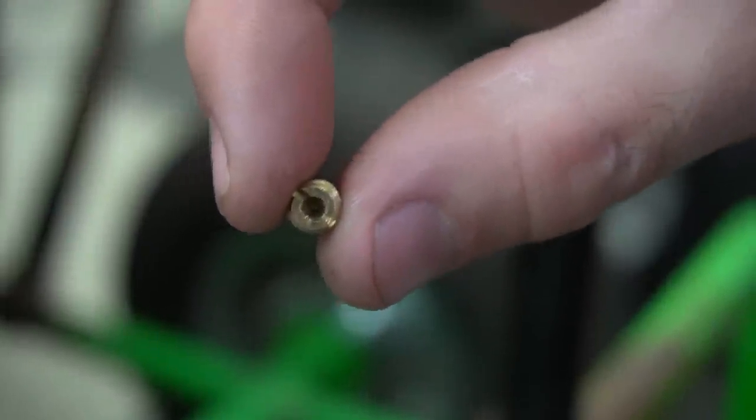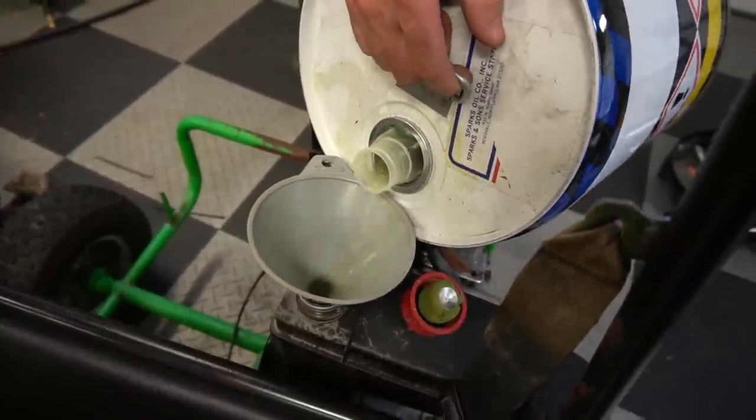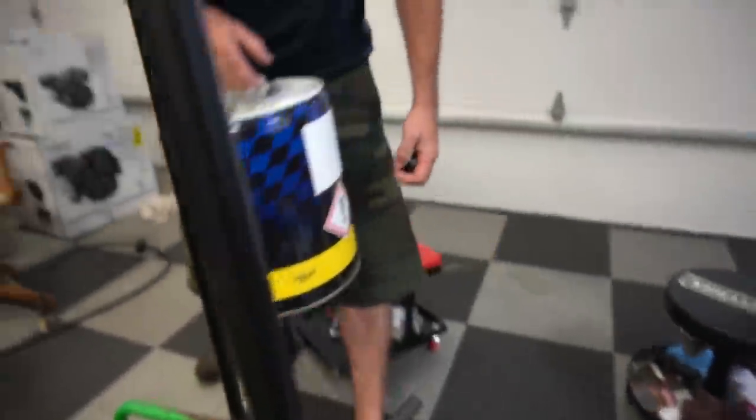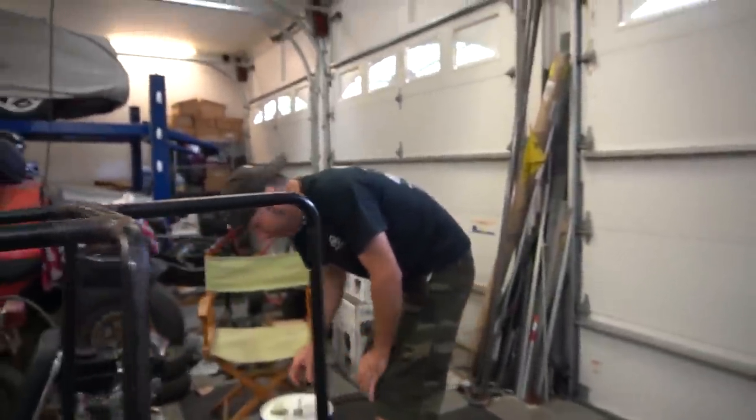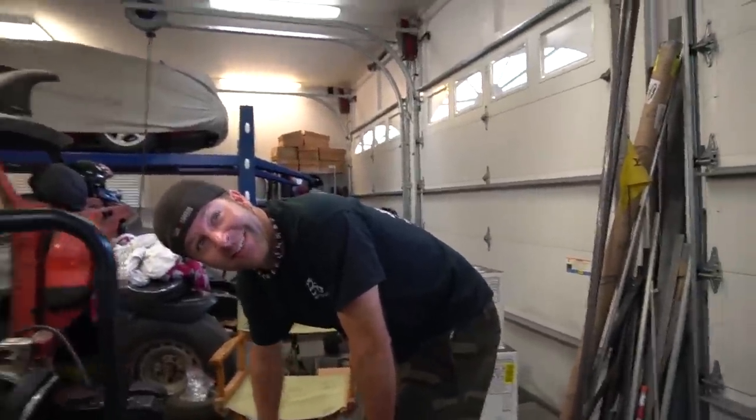We just drilled the carb jet. I think it was drilled already but I'm not sure - I need to start marking these things whenever I drill them. Because we're keeping this as low budget as possible, we're not even going to throw an air filter on the engine. Don't do that at home if you care about your engine or carburetor.